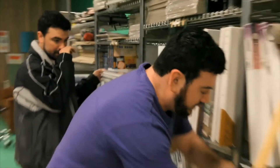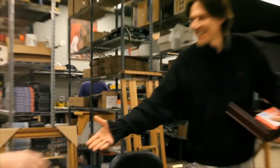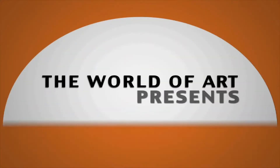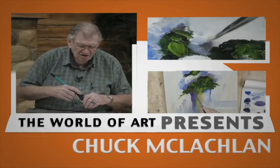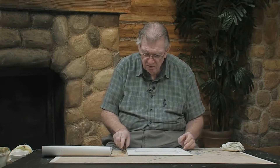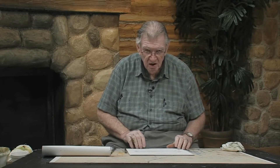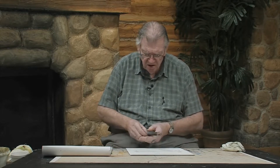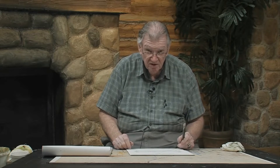It's nice to have you here in the studio. Listen, I'm fooling with these water-soluble oils, not watercolor oils, but water-soluble oils, and I'm having a great time with them.